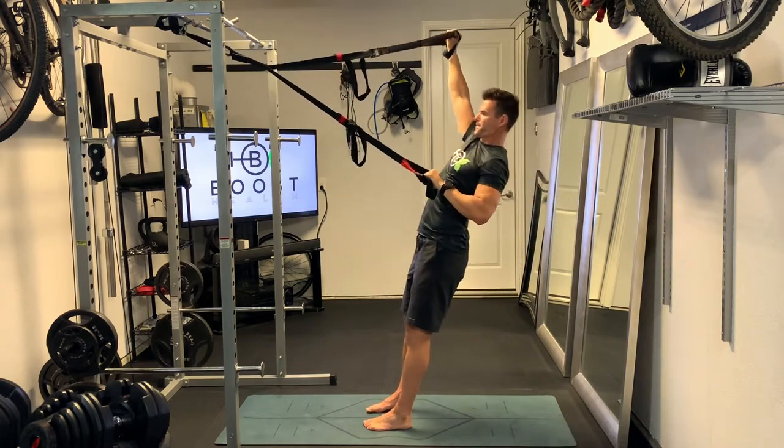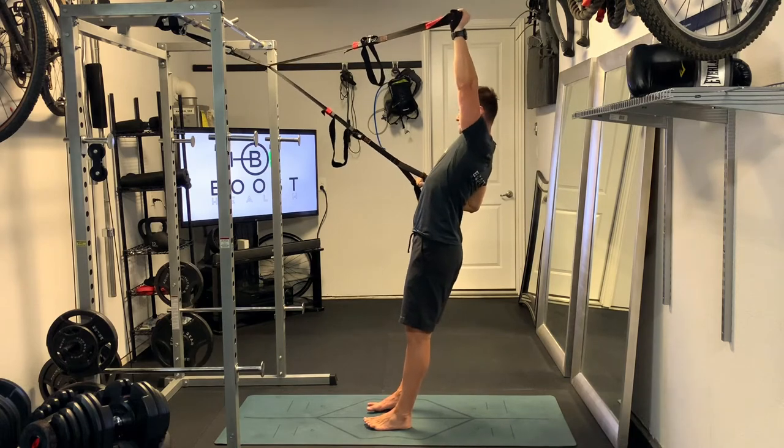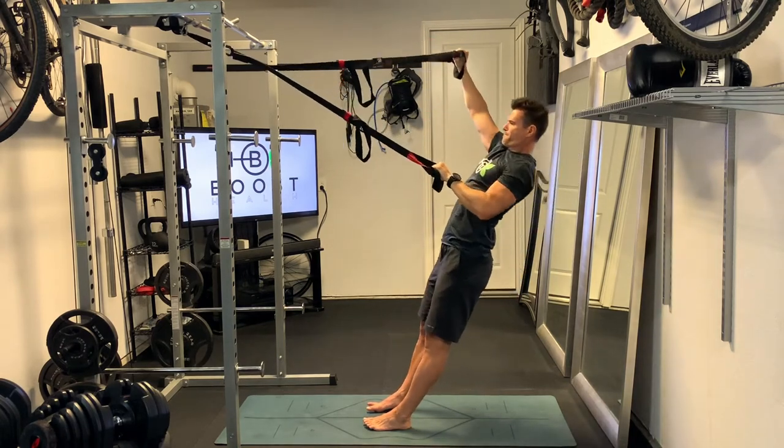If that gets too difficult, you can change mid-set, or you can just do the full set with your feet flat on the ground if you need to. It'll be a little bit easier than on your heels.